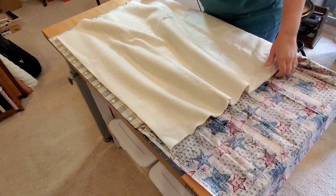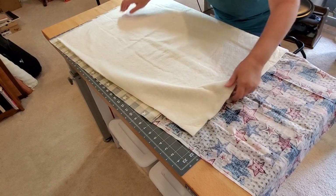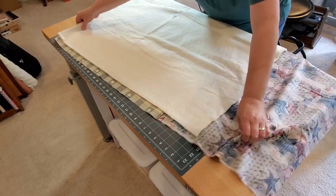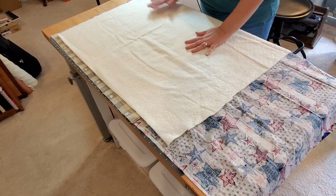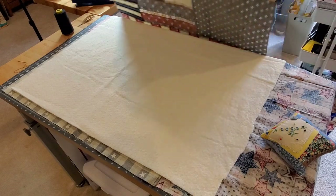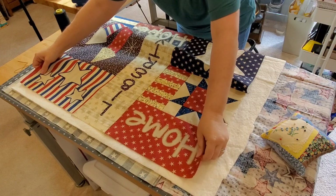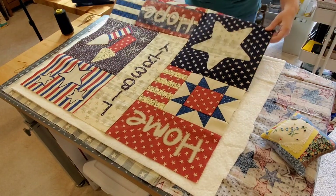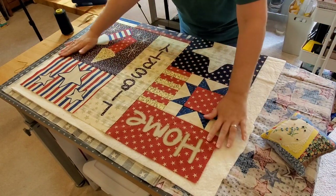For my quilt I have decided to double the batting. I'm using an 80/20 batting. Most of the time I use a single layer, however I wanted the quilting to really pop on this quilt, so I'm going to double the layers of my batting and lay that out nice and flat. Now we can bring in the quilt top and make sure that we have backing and batting that extends beyond all four sides.